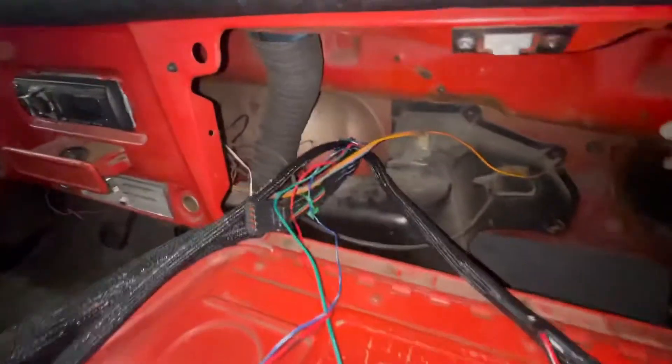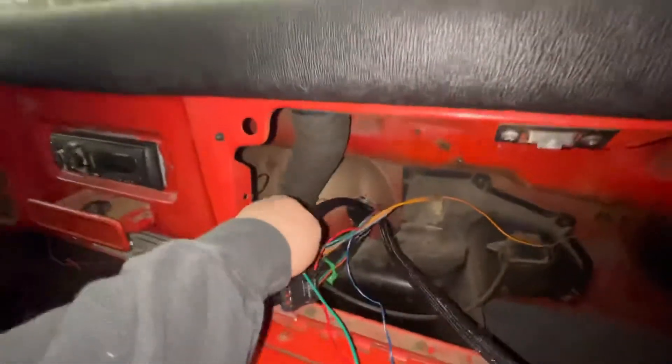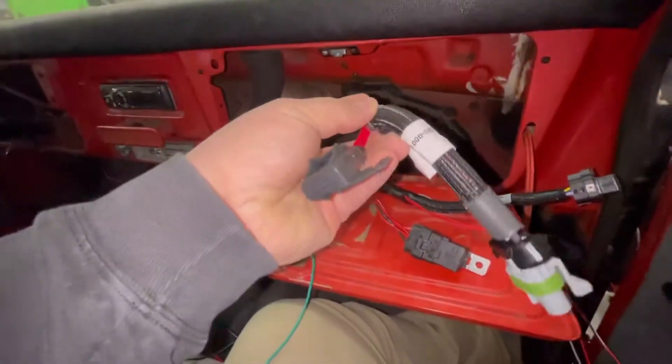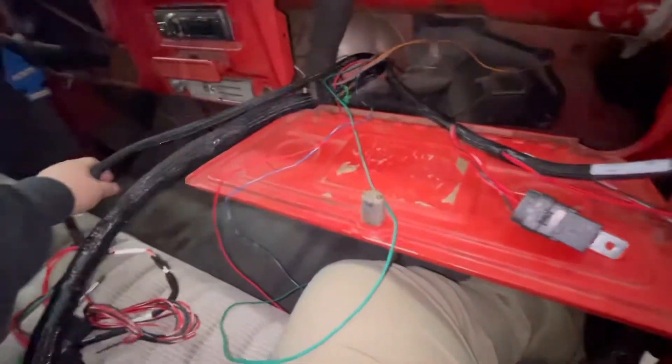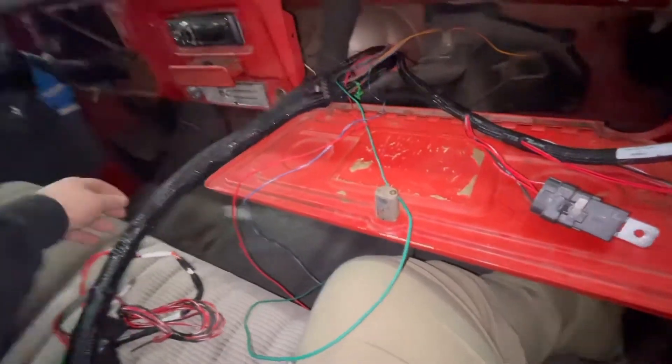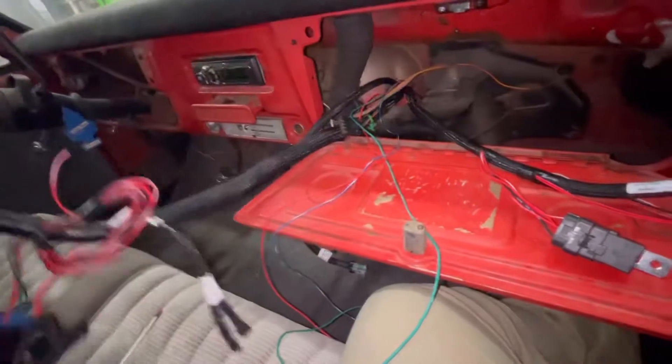Alright guys, I'm going to explain my line. This harness comes in as your main power harness that plugs into the ECU. I'll do this first — that's the main power. These are the plugs for the ECU.